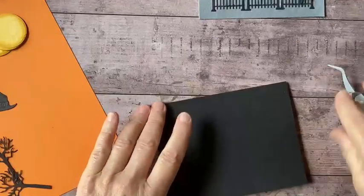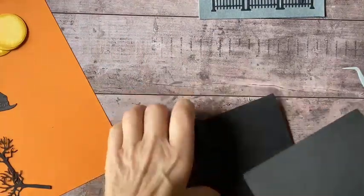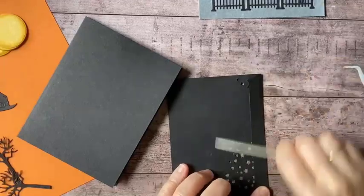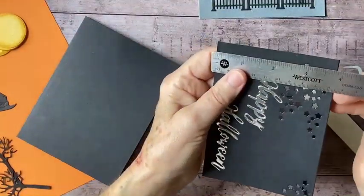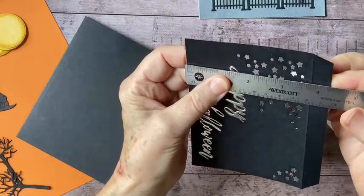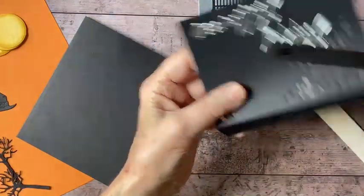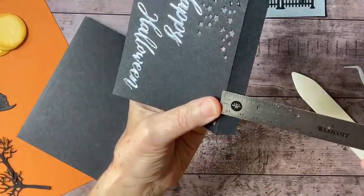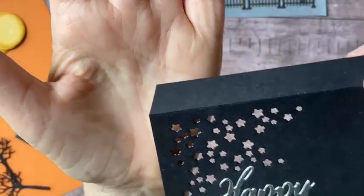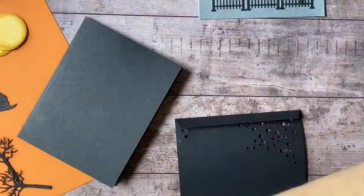While that's setting up, I'm going to begin to assemble this. First I want to give this a really good burnishing because I want this flap to lay down nice and flat. This piece of black cardstock measures about four and a quarter by five, and the flap is scored at half an inch. I trimmed off the corners a little bit so that they don't show. And I'm going to use my tear tape.